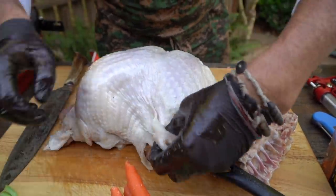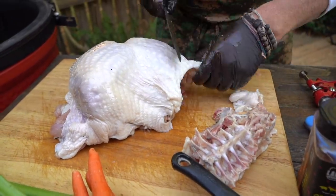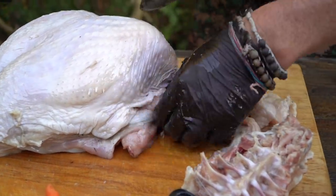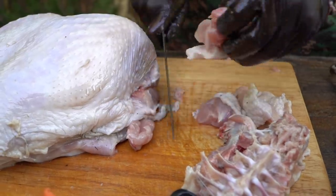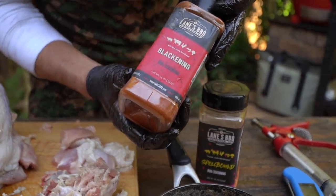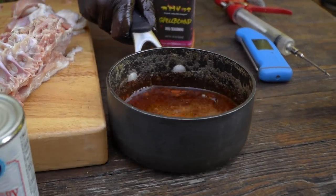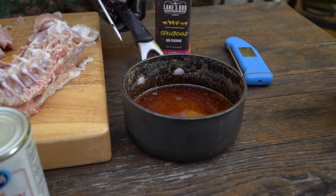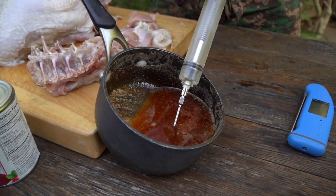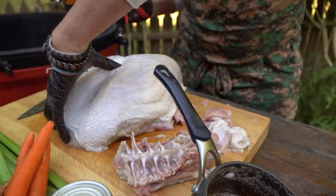Now we can do a little light trim work. Don't trim off too much of the skin because it's going to shrink up. I've got a little melted butter and I'm going to put in some Lane's Barbecue blackening seasoning — that's going to be our Cajun butter: three quarters of a pound of melted butter with a tablespoon of blackening. Sometimes I like to put that at an angle to make it easier to draw. I love these pistol grip injectors — just put the nose in and draw up.